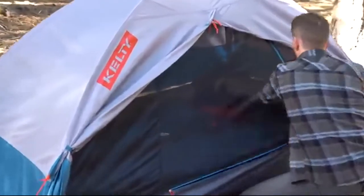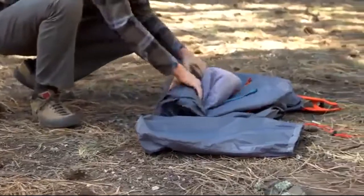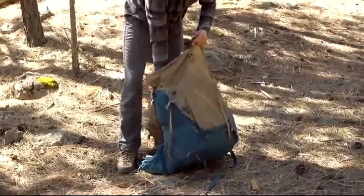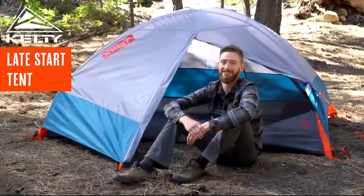This lightweight, easy-to-use tent has a surprisingly spacious interior, thanks to the shape of the pre-bent poles. When it's time to pack up, the Late Start easily fits into the Sharkmouth carry bag and then stores compactly in your pack. Hit the trail when you please and keep worries at ease with the Kelty Late Start.